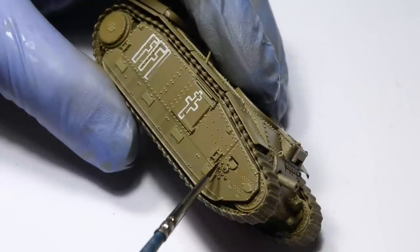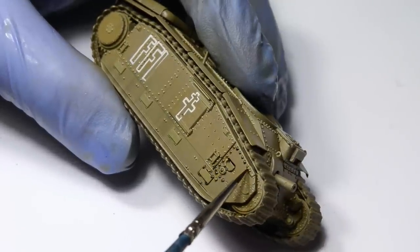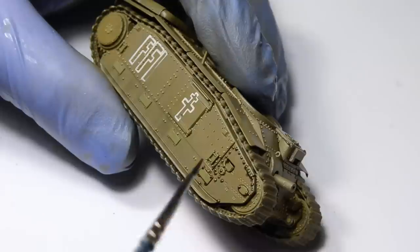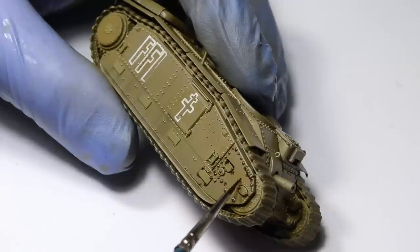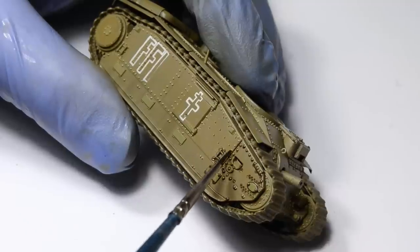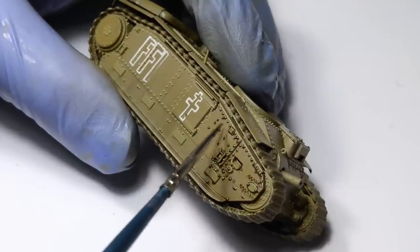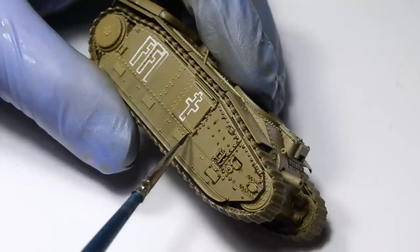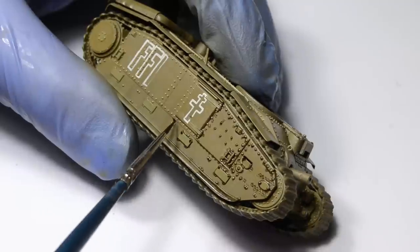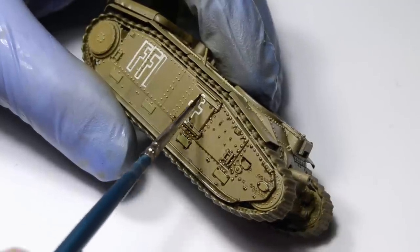I'm gonna demonstrate this technique on the side of the hull. It has everything you can dream of — bolts, rivets, panel lines, raised details — and this is where the glass coat applied in the last video becomes very useful. I can apply the wash over the entire side and it will be easy to remove even hours later. That can be a bad thing if you want to work super fast or paint the model over a weekend, but that's not my case as I'm notoriously known as one of the slowest modelers on the planet.